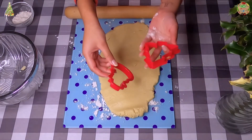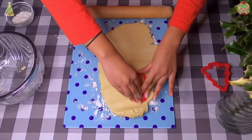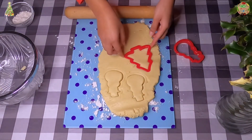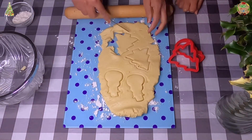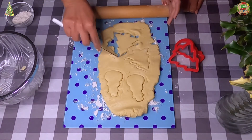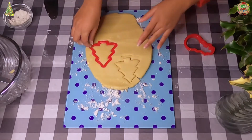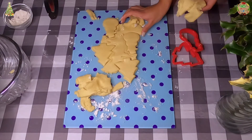So I am using a Christmas tree and snowman cookie cutter, but you can use any cutter that you want.